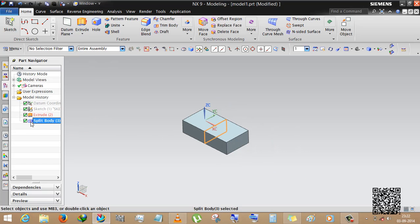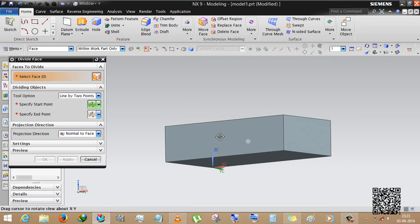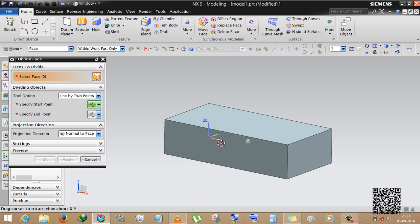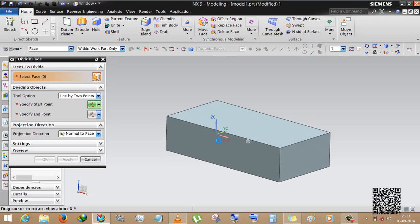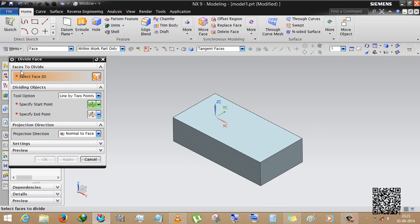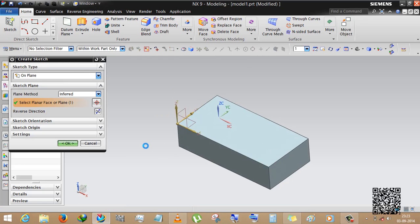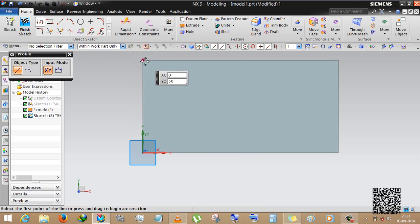We are done with this and deleting it. Now there is another option: divide face. If you are a beginner you may not understand this, but if you are using Siemens NX this is the best feature I have seen in Siemens NX. It allows you to divide any face into two segments or any geometry by sketching on the body.